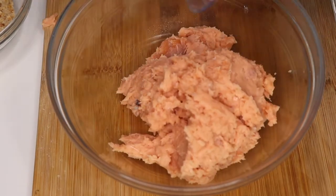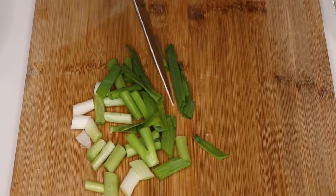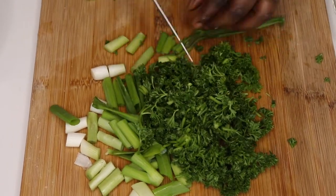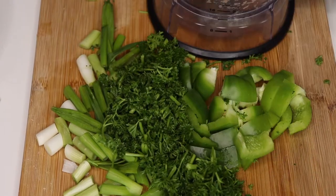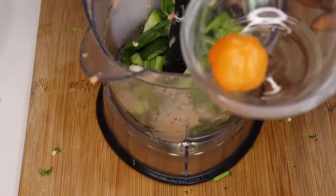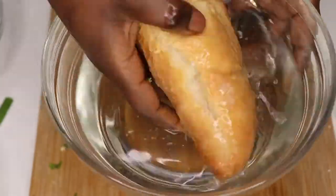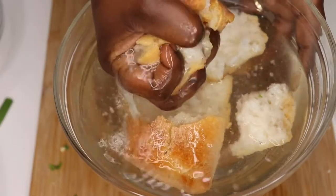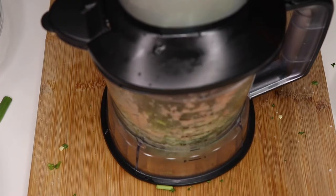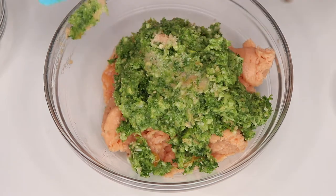After that, put the fish in a bowl. Blend the seasoning and vegetables — chop them first, then blend the onion, parsley, bell pepper, garlic, scotch bonnet, and also the bread. I didn't end up using all the bread, just about half of it, since after soaking I realized I didn't need all of it. Blend everything together and add it to the fish.